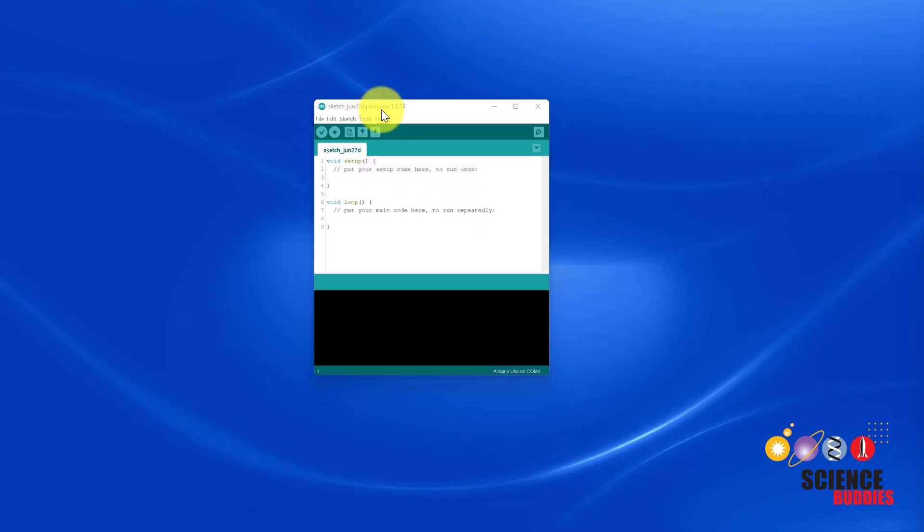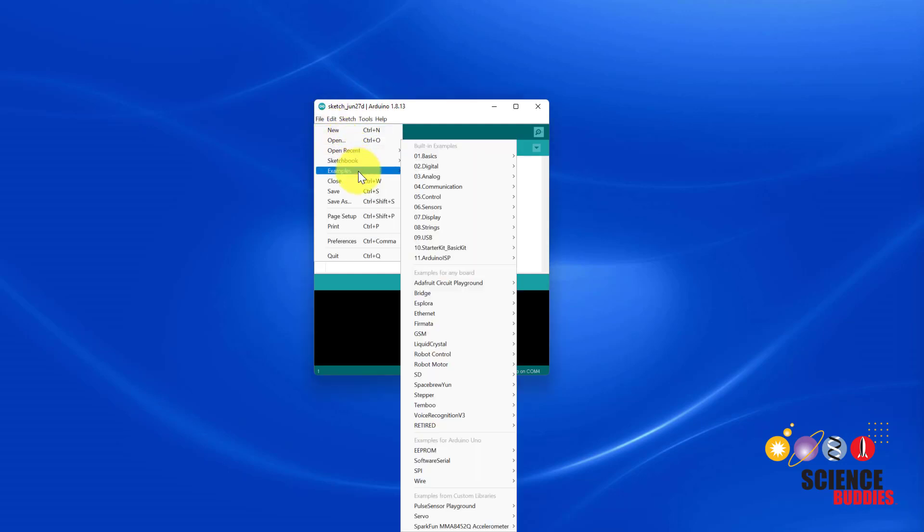Once you've installed the library, open the Arduino IDE, then select File > Examples > Voice Recognition V3 > VR Sample Train.